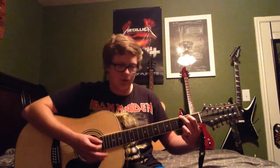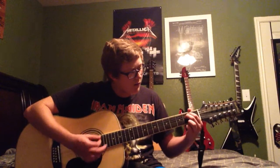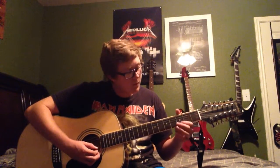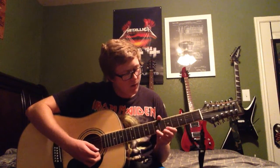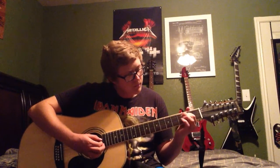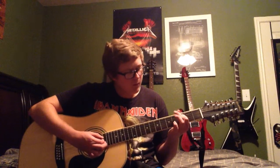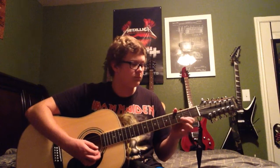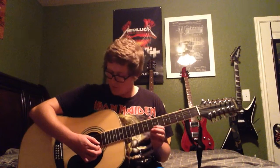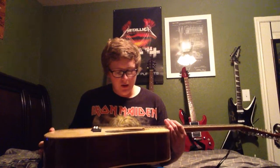You can almost hear no buzz when you're getting into the chord. Sorry, I'm just getting into playing it really quick. So I'm trying to get this one under five minutes. This is the Mitchell MD100S, the 12E — well, 11-string.